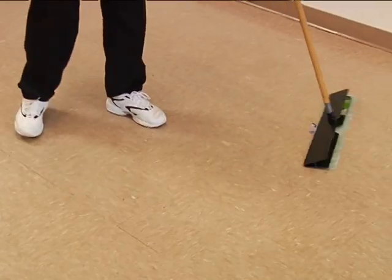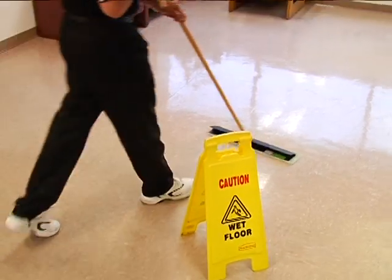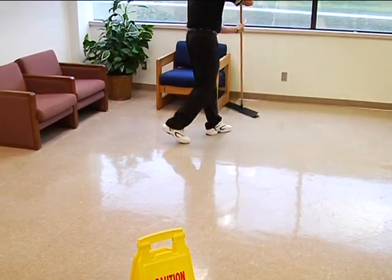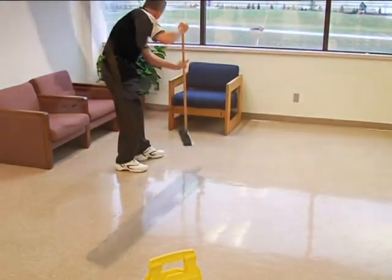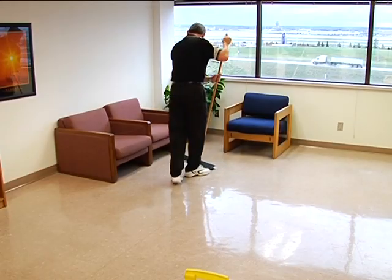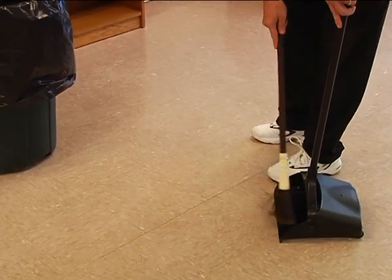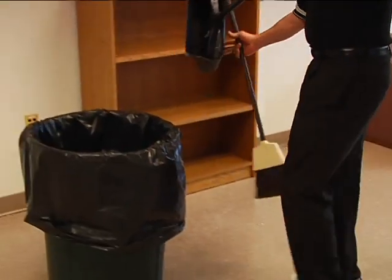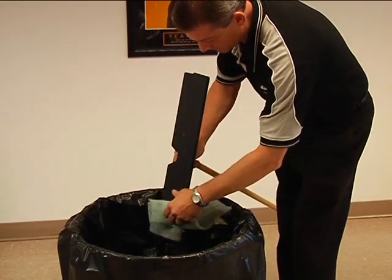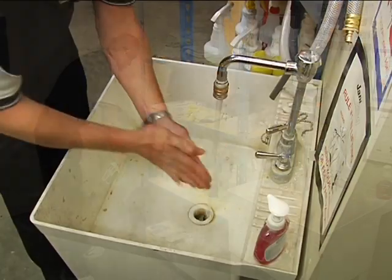Dust mopping is not as easy as you might think — technique matters. If a dust mop is used incorrectly, dust and grit can be re-deposited all over the room. Begin by dust mopping along the baseboard, moving forward, overlapping each stroke to capture all dust and dirt. Dust mop behind doors and underneath furniture. When finished, pick up debris with broom and dust pan, empty into trash, remove the disposable dusting pad and dispose. Return equipment and supplies to their storage area and wash your hands.